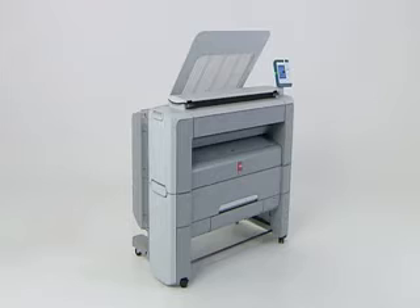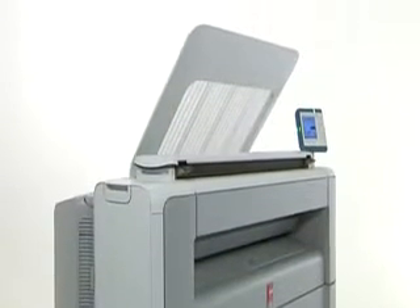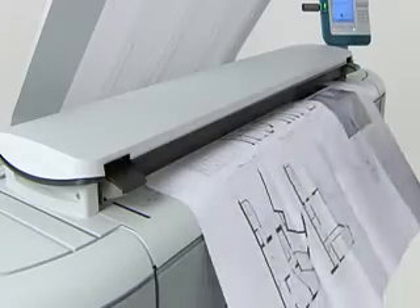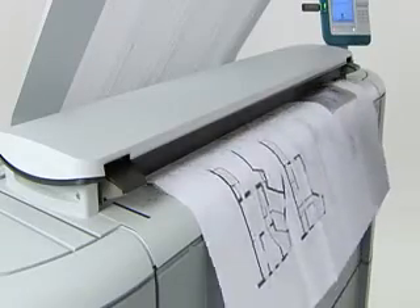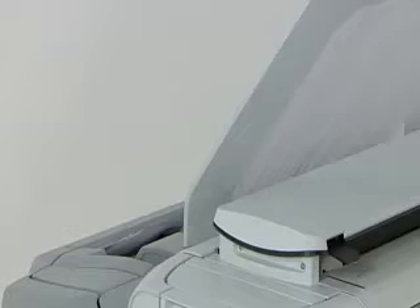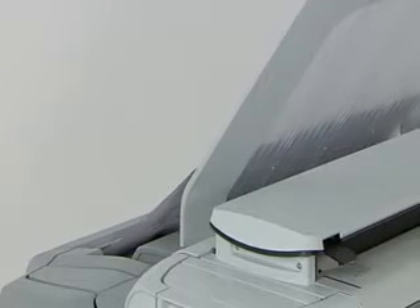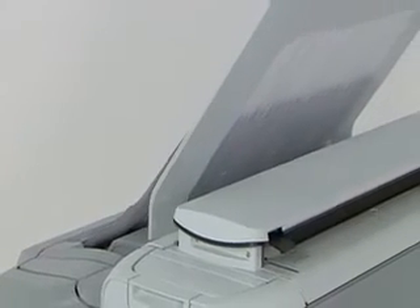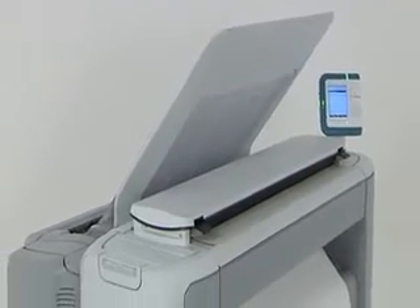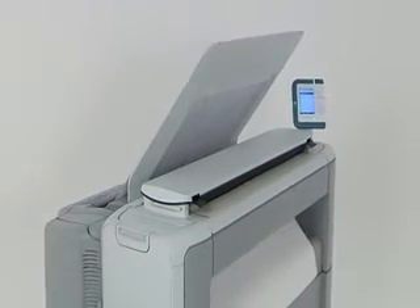It is called the OSEE PlotWave 300 and it is the first in the new OSEE PlotWave family. We call it the next wave because it takes wide format printing, copying and color scanning to a whole new level. Based on our decades of experience, it offers a number of features from our award-winning high-end systems for the low volume segment. It is the next wave in simplicity, green technology and durability that meets your technical document needs whether you are in construction, engineering or manufacturing.